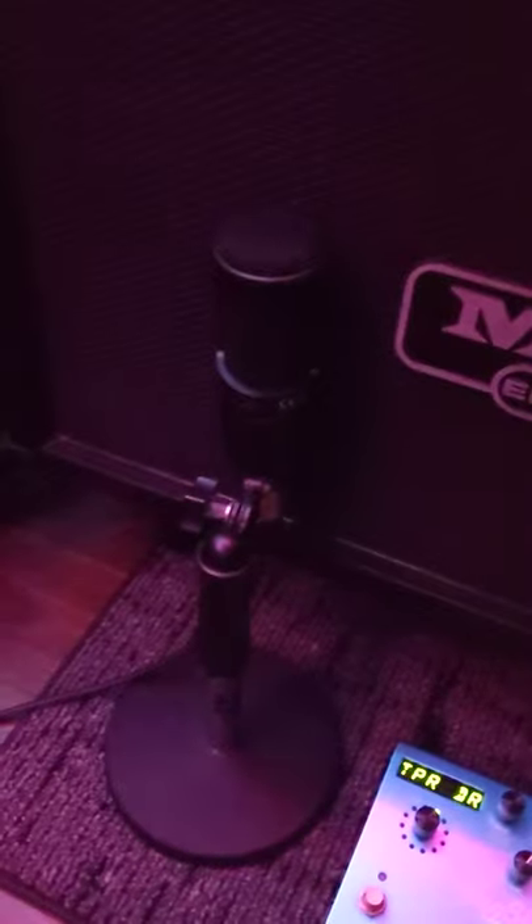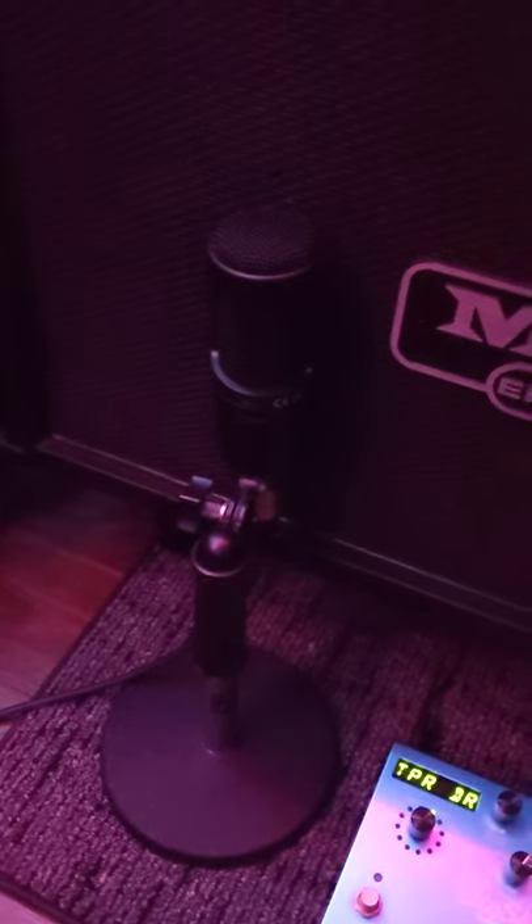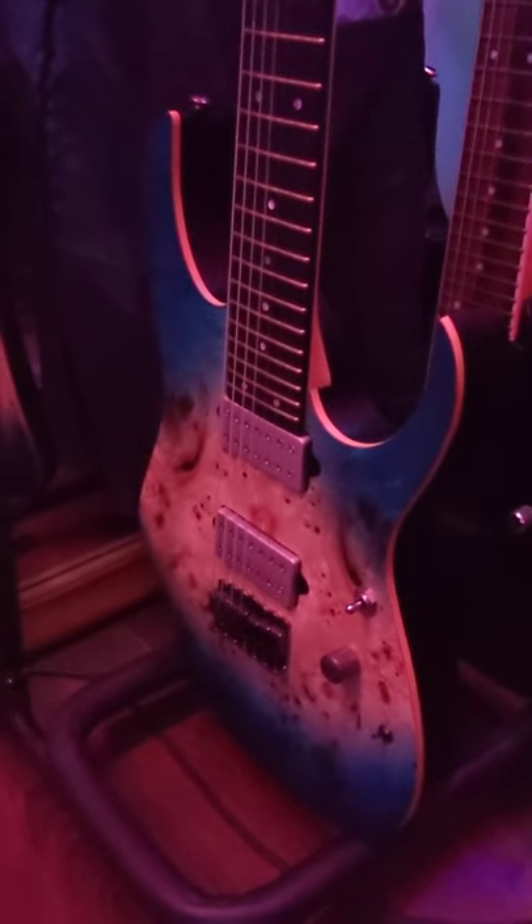Obviously the Strymon Big Sky with all my own patches. Recording with just an Audio-Technica AT2020 condenser mic. On the left one, this is the new guitar.